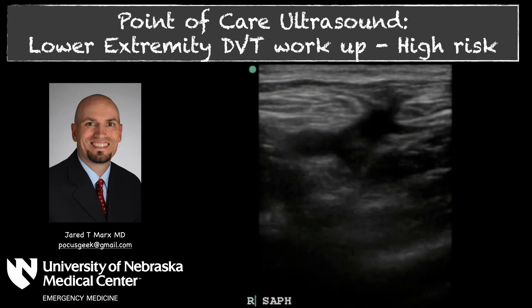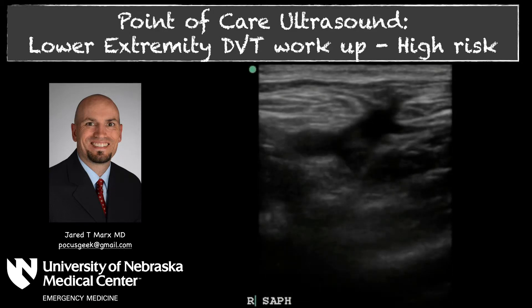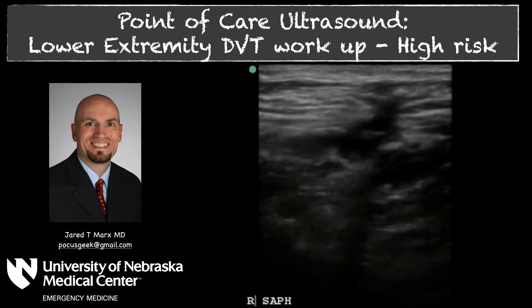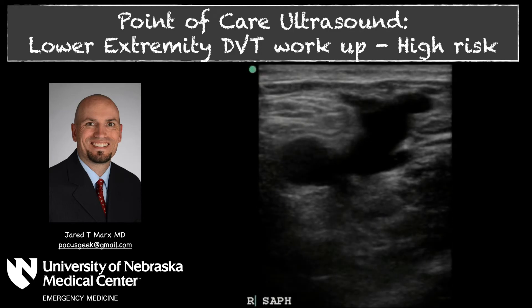Welcome to POCUSGeek. In this video we're going to continue to review the workup for lower extremity DVT and we're going to focus on the high risk group. If you've watched the moderate risk group video, you'll notice that this algorithm is quite similar and reflects how I use point of care ultrasound in performing this.